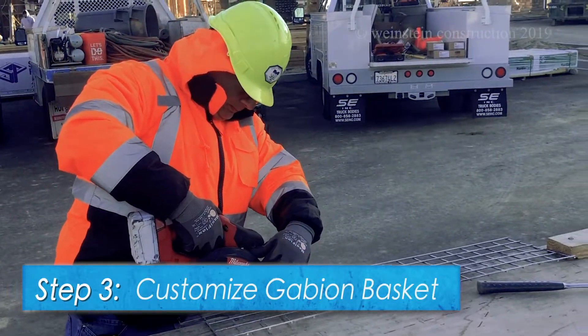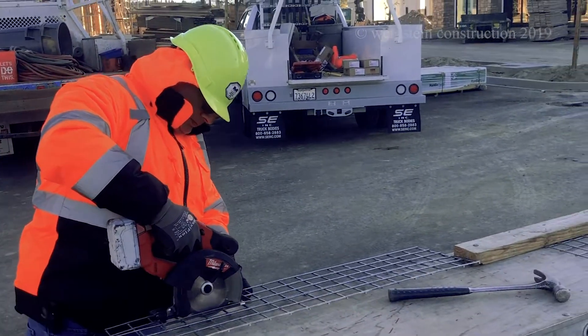Step 3. Gabion baskets are then customized to size.